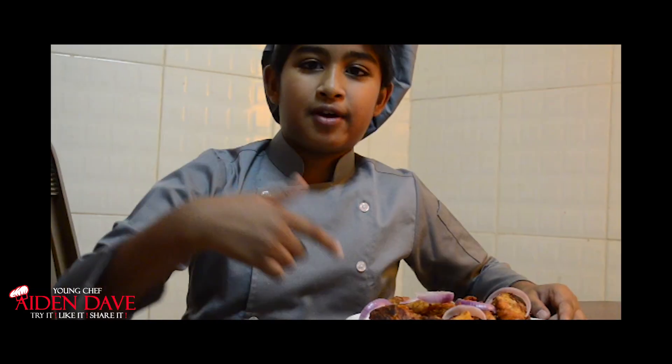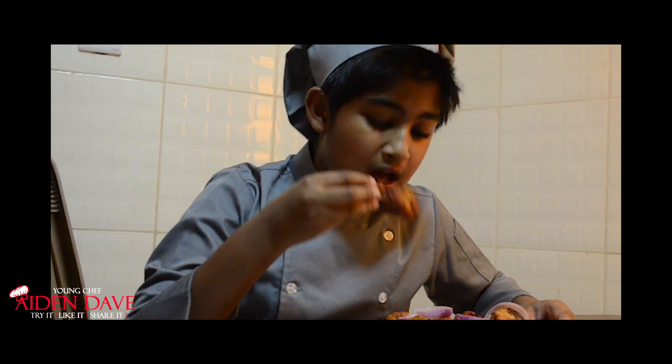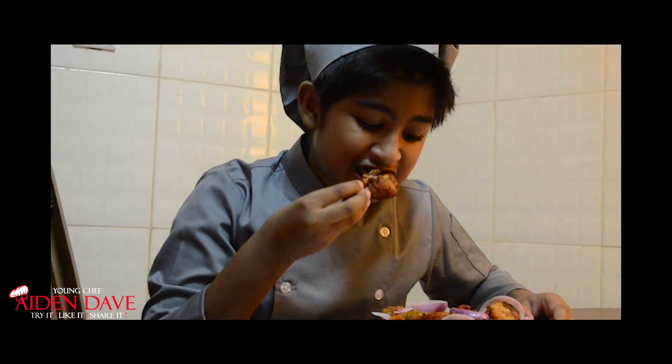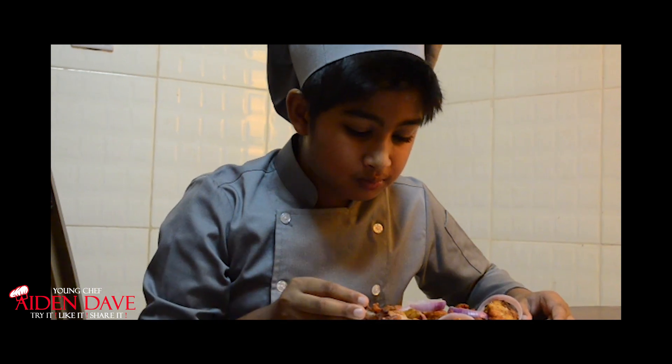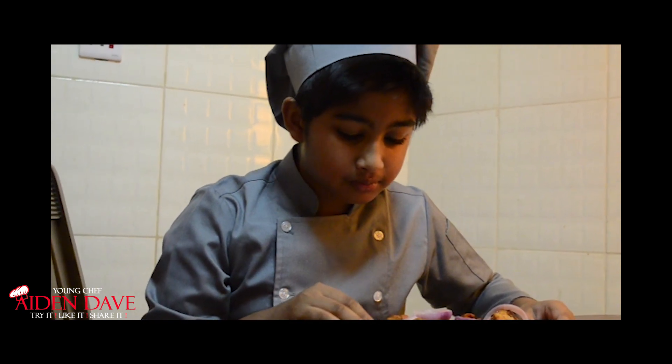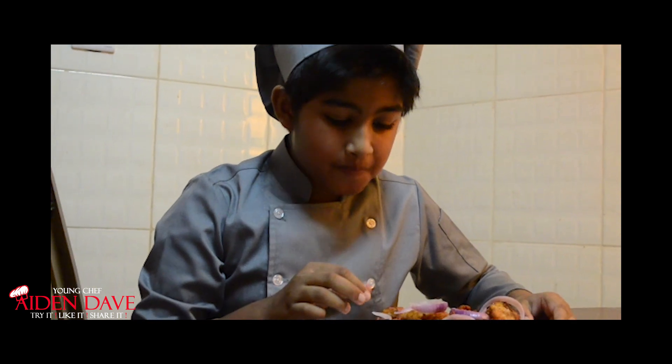Now it's my favourite time — tasting time! It is super yummy. It is ridiculously hot and tempting. It is good to eat it hot and spicy. Try it, like it and share it.